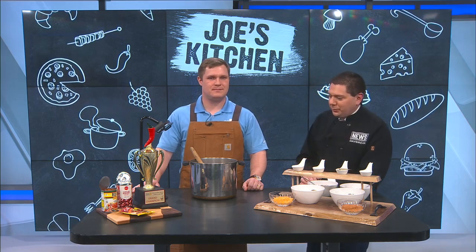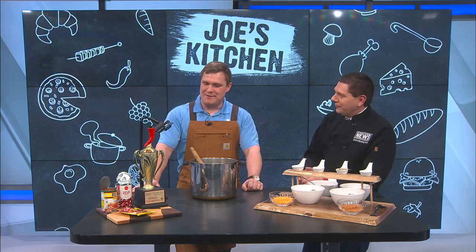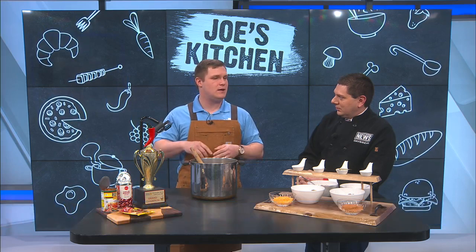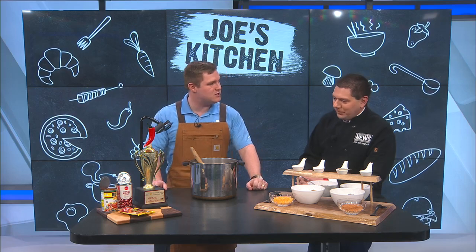With the Rotary Club of Evansville is Bradley Culvert. You won last year, is that correct? Yes, I did win last year. We have three categories: traditional, spicy, and white, and then an overall grand champion as well. I won traditional and the overall grand champion last year.